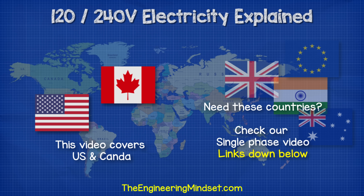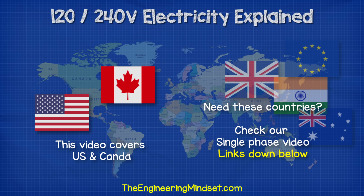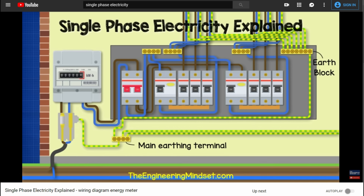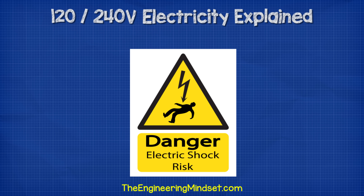This system is used in North America, so we'll be using their terminology and color coding. If you're from outside this region, you can still follow along, but your electrical system will work differently. We've covered that in a separate video — links are in the video description below. Remember, electricity is dangerous and can be fatal. You should be qualified and competent to carry out any electrical work.